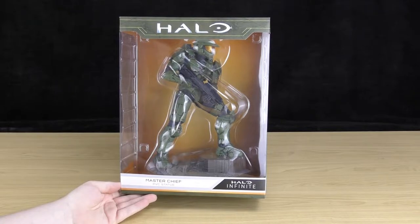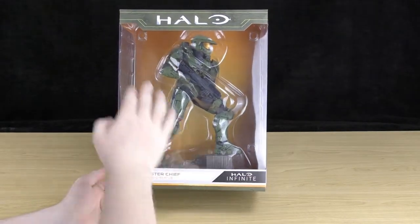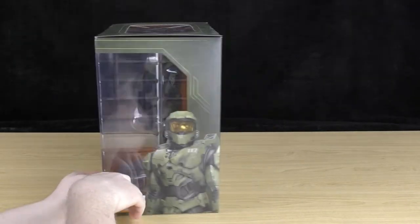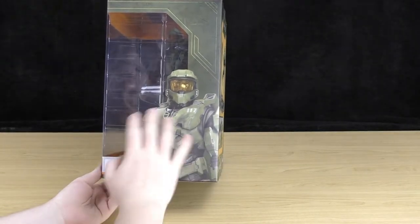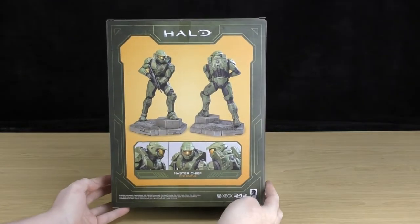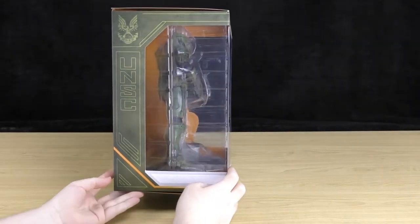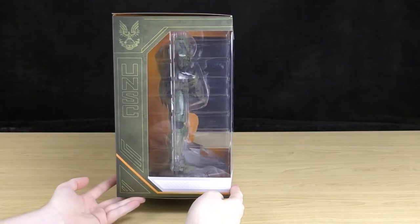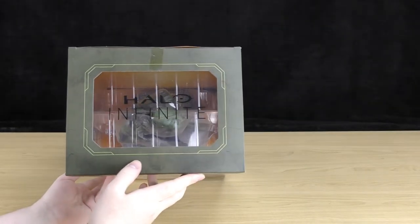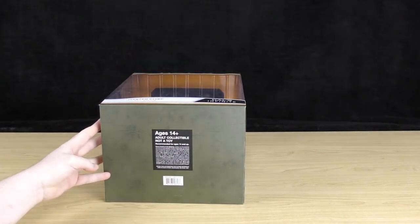First let's take a look at this box. Through the display window you can see Master Chief — he looks awesome holding his assault rifle. Turning it to the side you've got a cool image of Master Chief. On the back there are some close-ups of the statue. The other side just has the UNSC logo. The top has the Halo Infinite logo in the plastic, and the bottom is just plain with some text in the center.